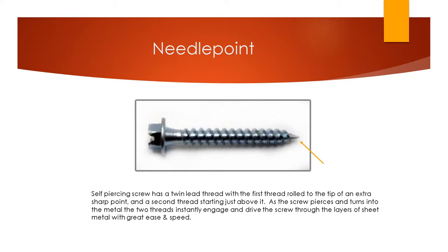These screws are needle point screws, sometimes called self-piercing screws or zip screws. They're self-piercing because you can put pressure on the screw and they will pierce into the metal without any kind of pre-drilling. They also have a double thread — a twin fast thread — which helps them engage quicker and drive through the metal a lot easier than a single threaded screw would.